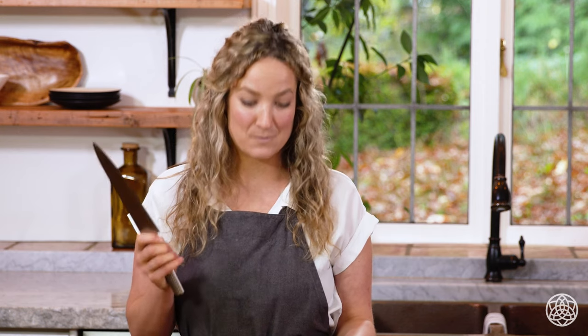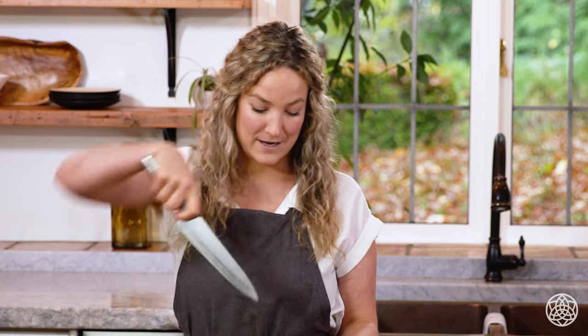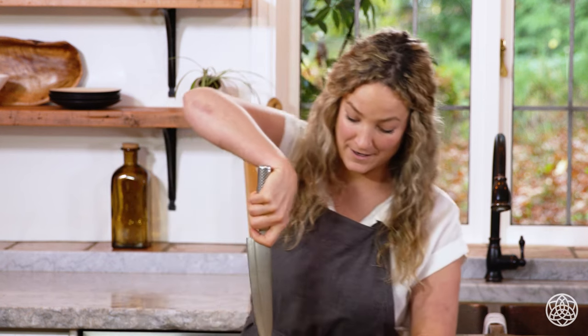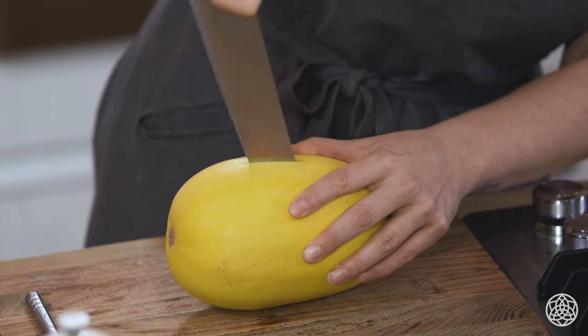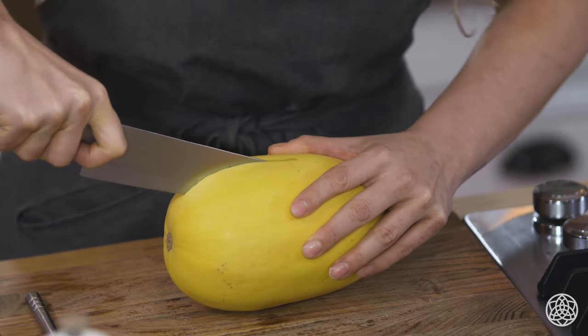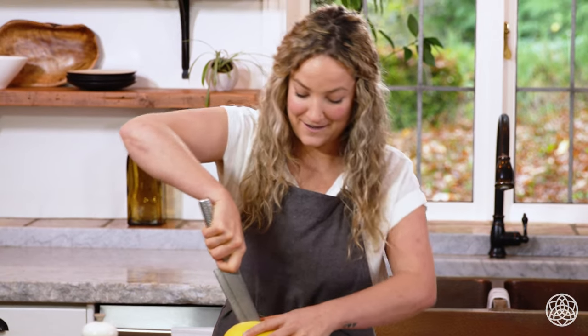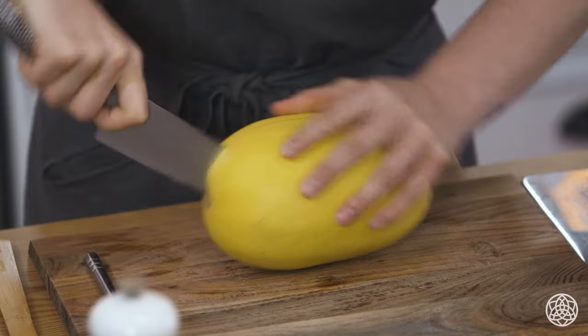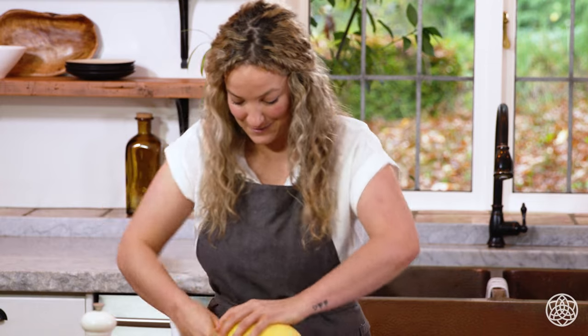I'm going to show you how to prepare a spaghetti squash. It takes a little bit of strength and knife safety is top of mind — you really want to be gripping your knife hard. What I like to do is go right into the middle first, kind of wiggle it in, holding it steady with your other hand. Then slowly start to break down the side and push it through. The hard part is getting through the butt of it, and there we go.